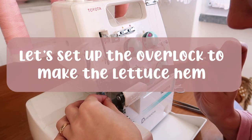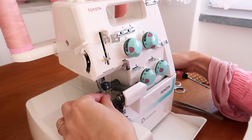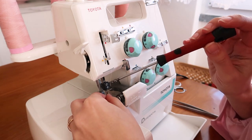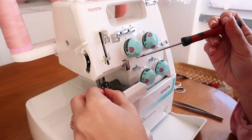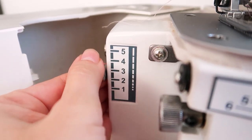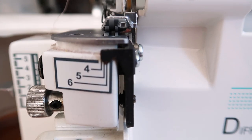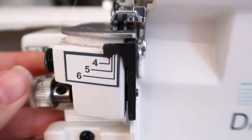Now the best part — let's set up the overlock to make the lettuce hem. My overlock is a Toyota, but you can follow these guidelines and find the equivalent settings on your own machine. I will leave in the description a tutorial from Coolstitches, who has a Brother overlock. First, take off the left needle. Then open the machine and reduce the number of stitches. Next, adjust the width of the stitch to the smallest possible — maybe on your machine you can reduce it even more.